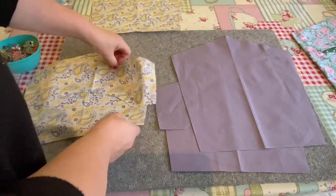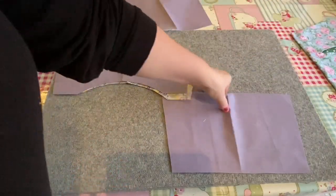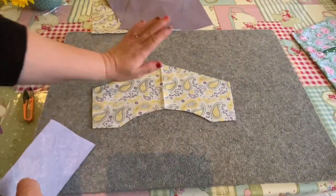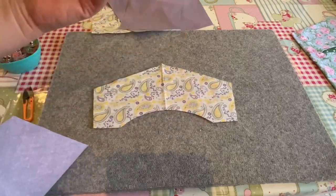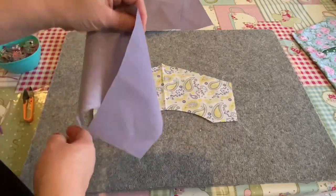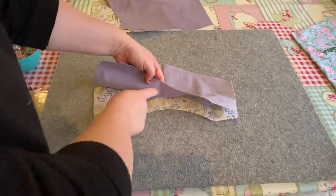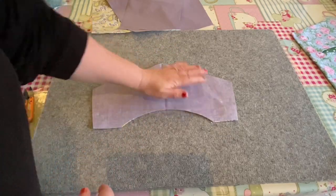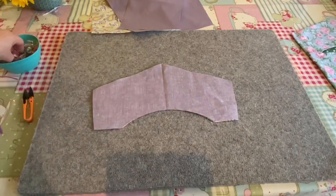We're going to discard the other pieces for now and start with just our top pieces - our top lining piece and our top outer piece. Lay your outer fabric pretty sides facing up and then lay your lining piece pretty sides facing down, so pretty sides to pretty sides. You should be looking at the wrong side of the fabric, and where this arched edge is we're going to clip along this edge.